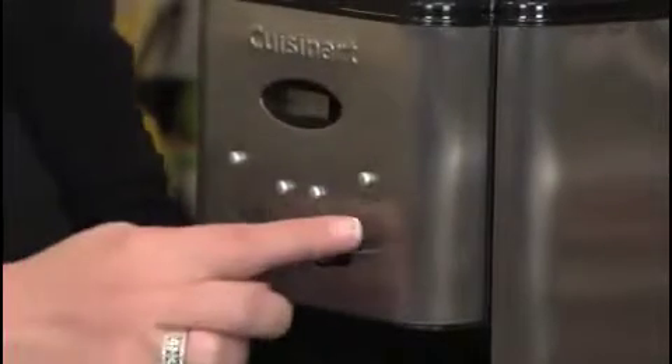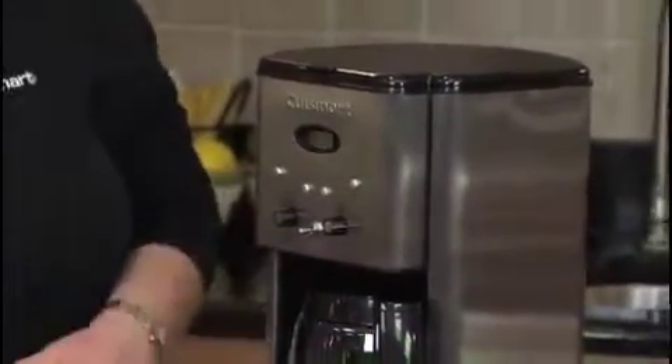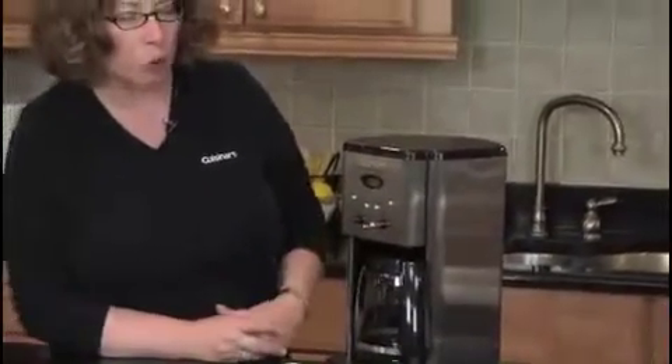It has a self-clean feature and a self-clean function. This light will turn red when it's time to clean your coffee maker, and we recommend that you decalcify it by filling the reservoir one third of the way full with white vinegar and the balance with cold water.